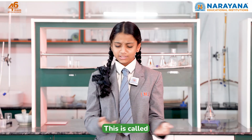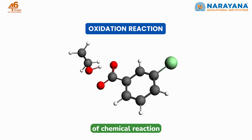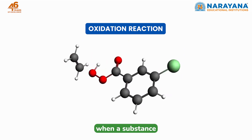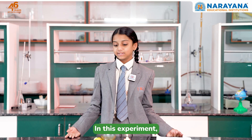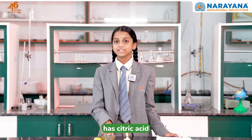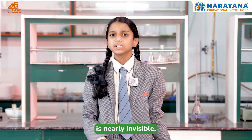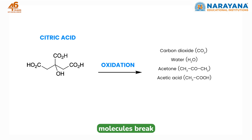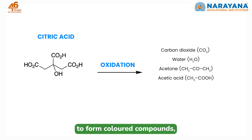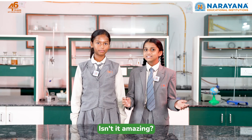But how does it work? This is called an oxidation reaction. An oxidation reaction is a type of chemical reaction that happens when any substance reacts with oxygen. In this experiment, lemon juice has citric acid, which is an organic compound. Citric acid is nearly invisible when dry. When heated, the molecules break and react with oxygen to form a color compound, and thus it turns brown.